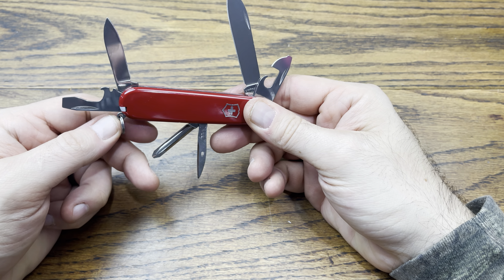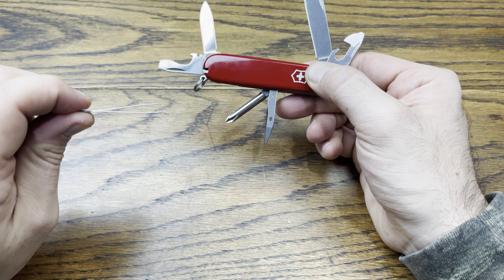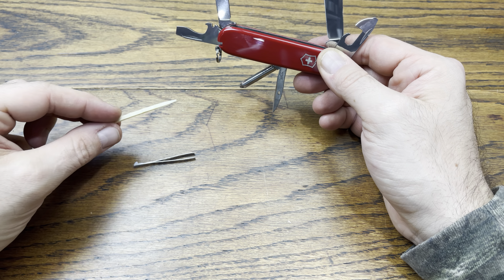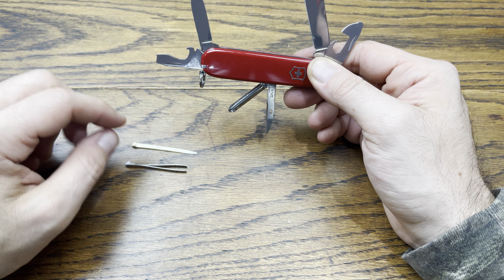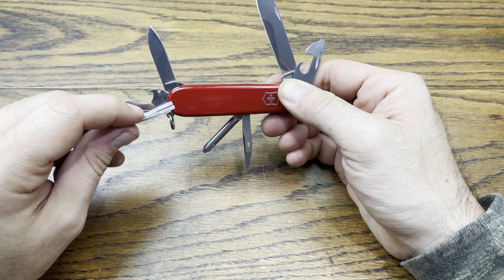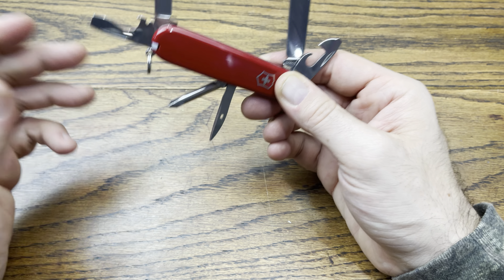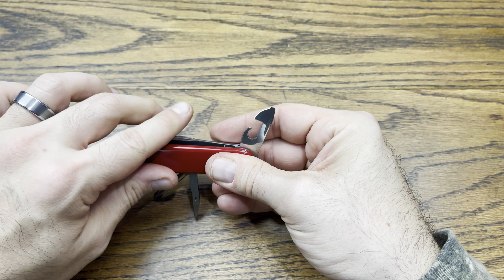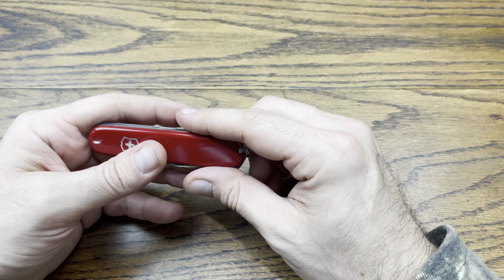If you're somebody who works with electronics, these are things you want to have access to. There are tweezers for working with intricate details and a toothpick — though the toothpick and tweezers don't have to be used for personal hygiene; they work great as tools for everyday carry. This would be a great tool for electronics work because you have redundancies to your regular tool bag loadout.